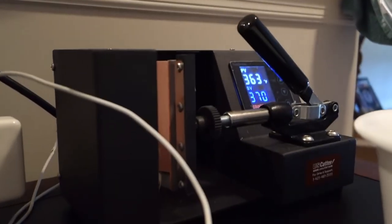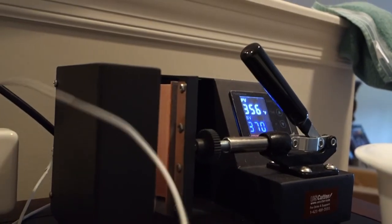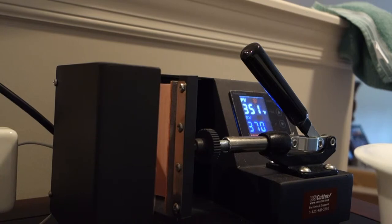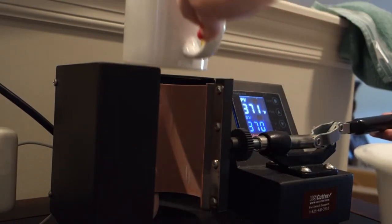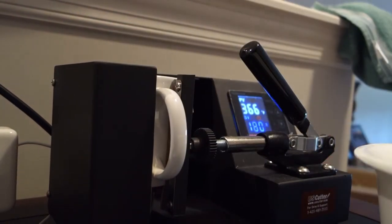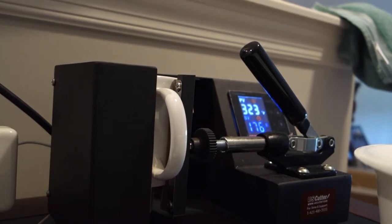It looks like we are about ready to put it in. On this particular mug press, I let it get to 370 degrees, and then I will sublimate it for approximately three minutes. We are at 370. It just clamps shut — press the timer and we will count down. It's 180 seconds, so three minutes, and then we will have a beautiful mug.